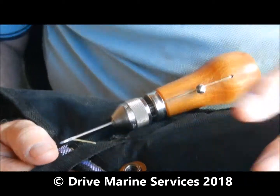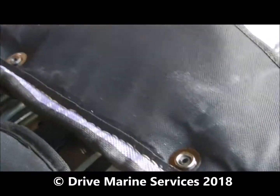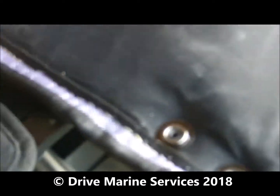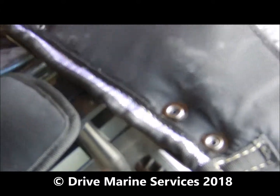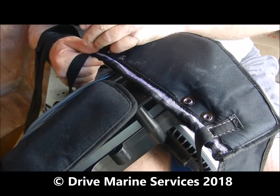This afternoon we're repairing the strap on this vacuum cleaner — a good little vacuum from Aldi — but the stitching had come undone, plus this part had been put right up the top and just pulled away. It wasn't well enough stitched.